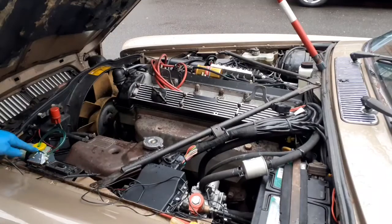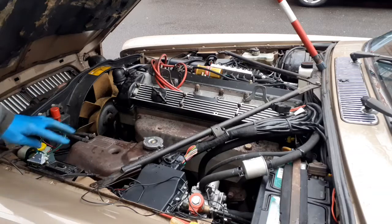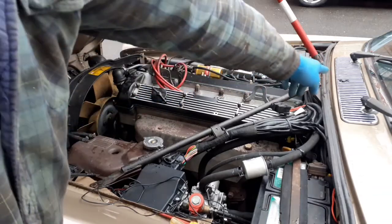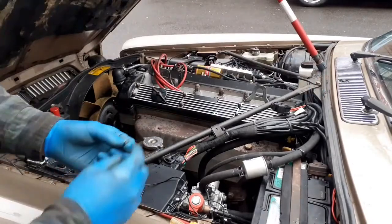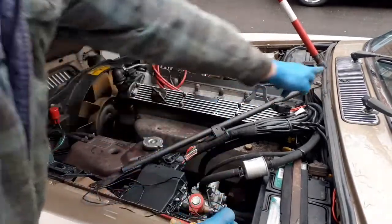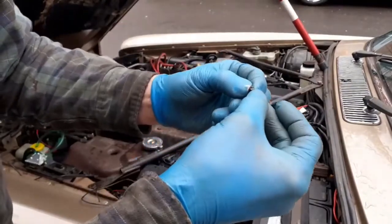I've fitted a new washer pump and just put on a new cap. The pump's running but it's blocked at the jets, so I've removed the jets — they just sort of screw in sideways.